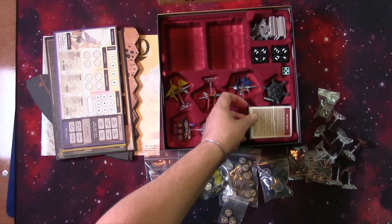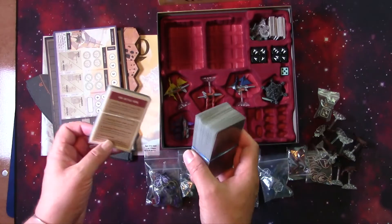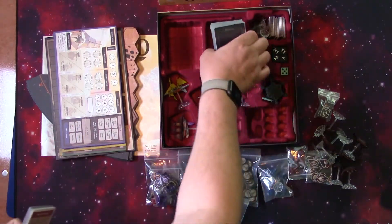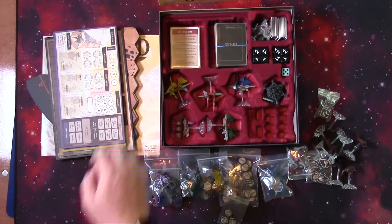Now they were originally designed to go here, but with the sleeves on they just don't quite fit. So I put this stack in here and this stack in here.